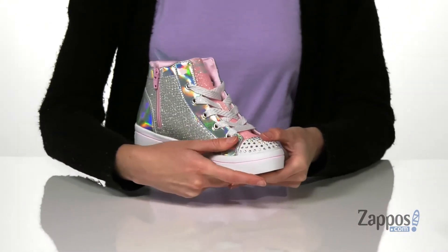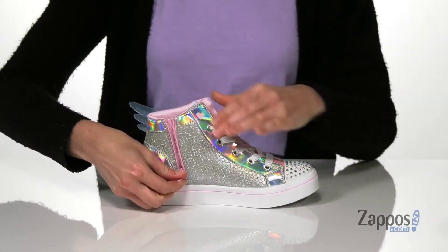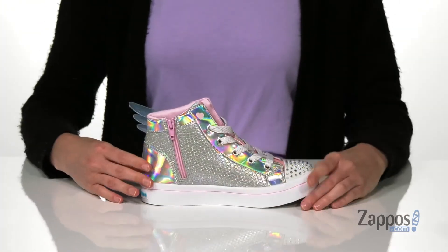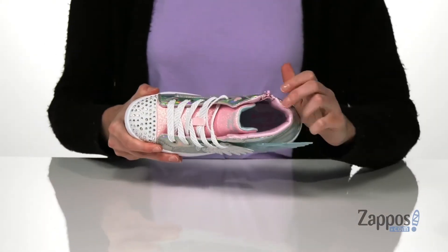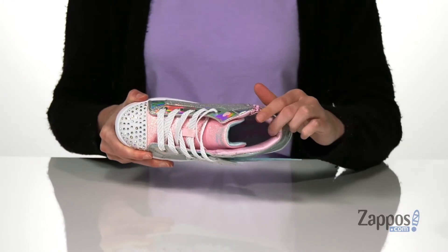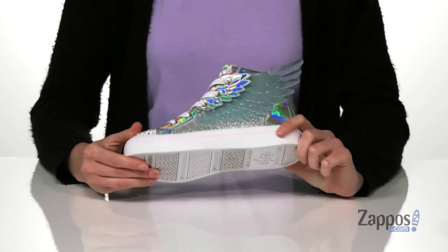But if your little one still struggles with laces, they can also zip these on at the side too. The upper has glitter and a shiny metallic patent finish around the back of the heel. Inside has a smooth textile lining, lightly padded insole, and a durable rubber outsole underneath.